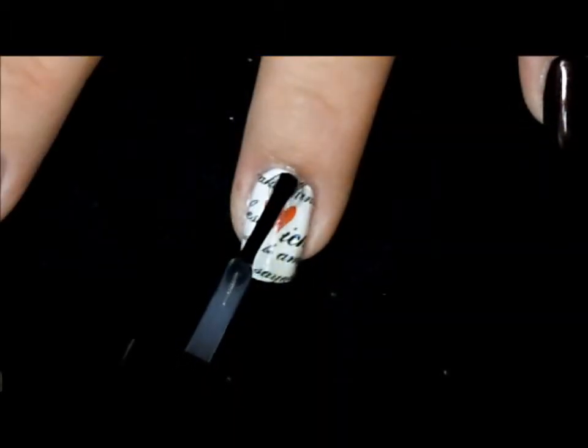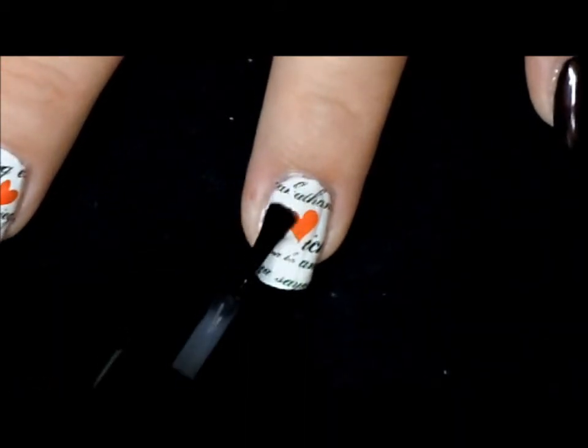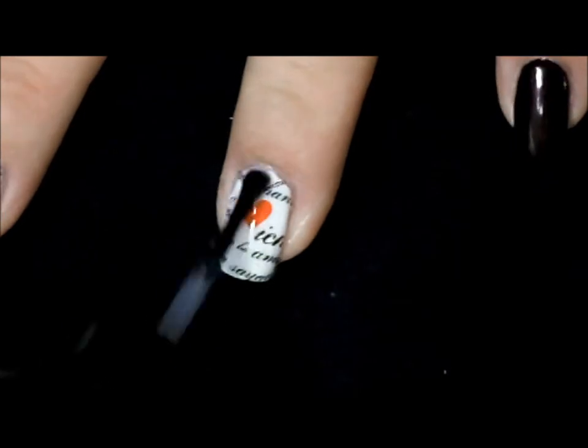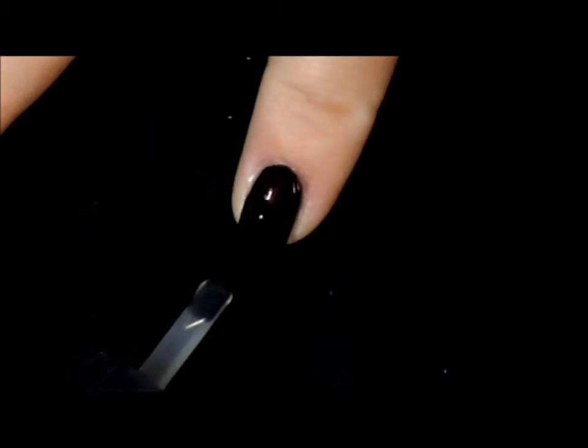Once you have your tattoo securely in place, you want to finish off by applying your favorite topcoat. On all of our other nails we want to apply a generous amount of a mattifying topcoat.